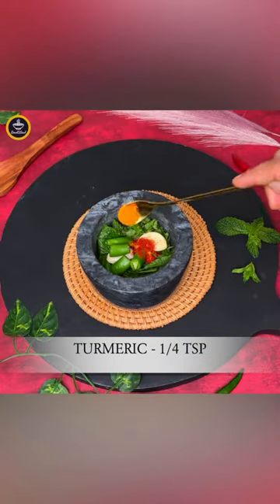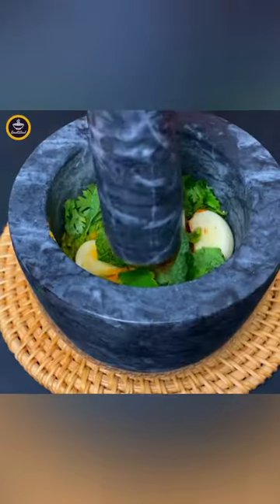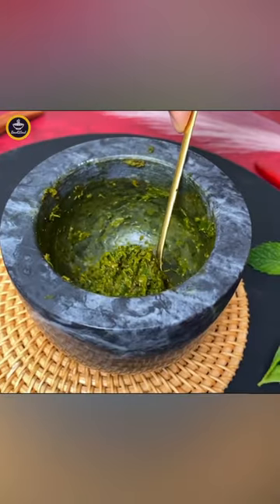It has a unique and special masala for making it: Dhaniya, Pudina, Garlic, Hari Mirch, Lal Mirch Powder, Haldi and Mustard.